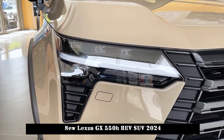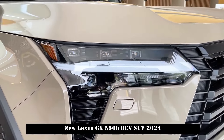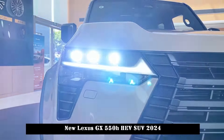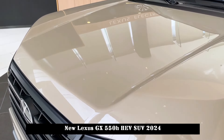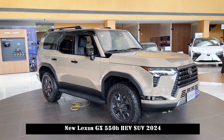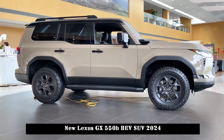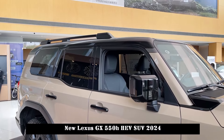The new generation GX has been repositioned as a luxury hardcore off-road SUV. It has undergone a major change in design and doesn't look much like the Toyota Prado anymore. Its shape is quite similar to the North American Toyota. While the front-face design is still a family-style spindle shape, it doesn't inject too many soft and delicate lines — instead it is blacked out.